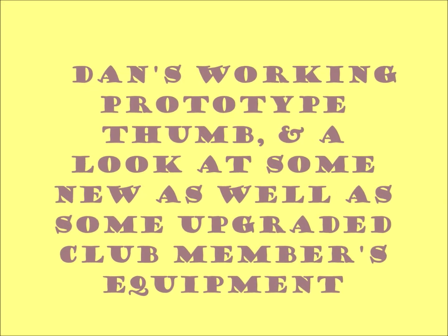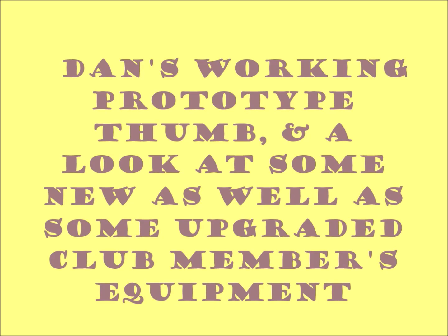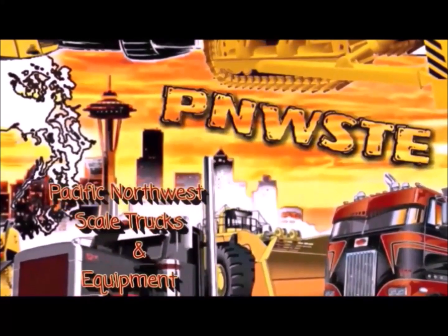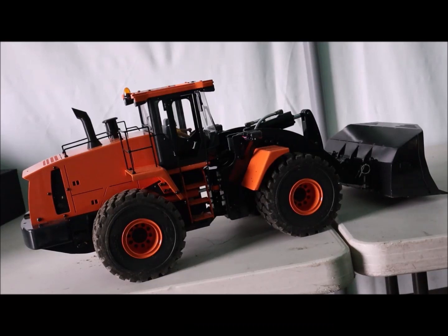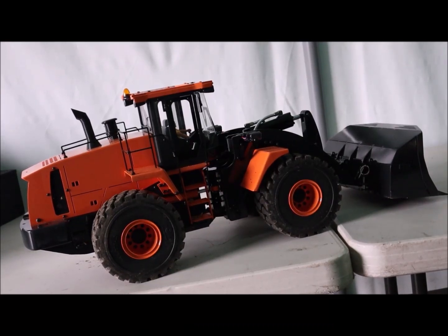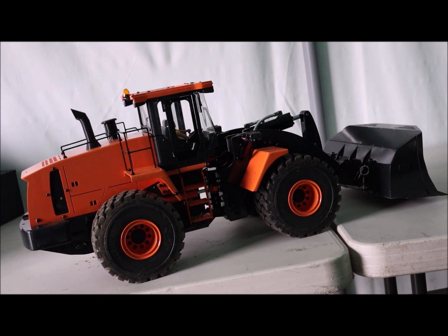Welcome back to the channel. If you're new, we hope you'll hit that subscription button; current subscribers, thank you. We're here at a PNW gathering. There's a new piece of equipment joining us today. This belongs to PNW STE member Dan. Dan, tell us about your loader – where did you get it? I've not seen an orange loader before. That came from RC Model Design; it's a special order color.